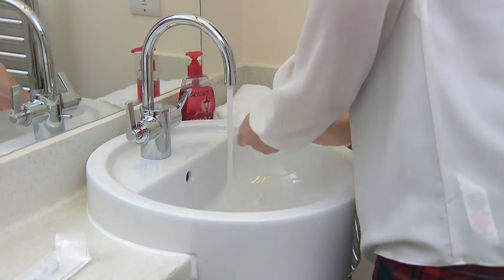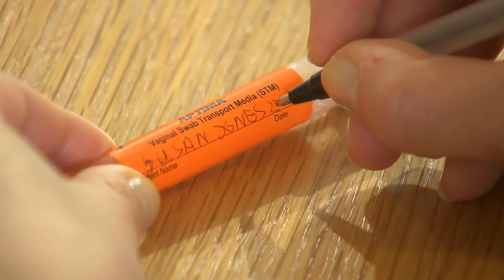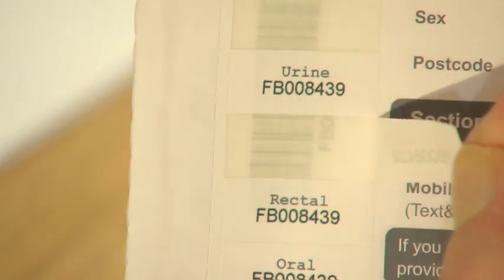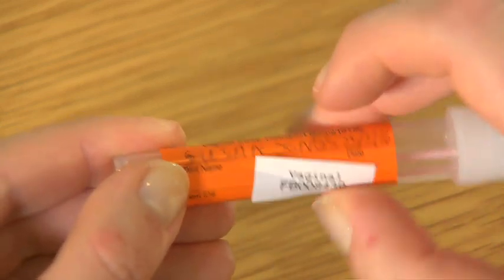Wash your hands thoroughly with warm water and soap. Write your name and the date of the sample collection on the tube. Then take the numbered sticker labeled Vaginal from the request form and attach this to the tube, being careful not to cover up your name or the date.